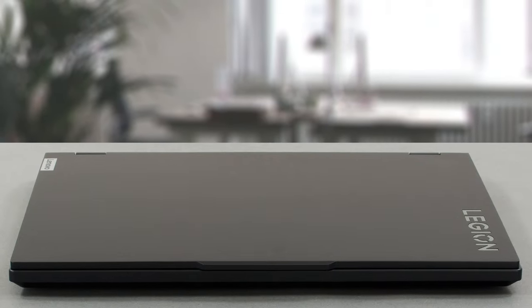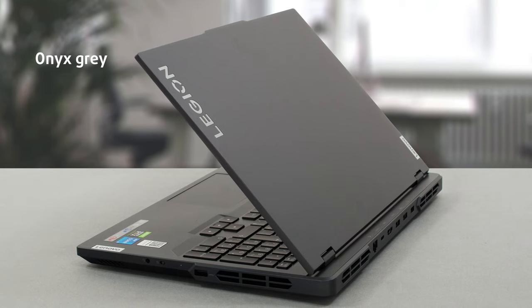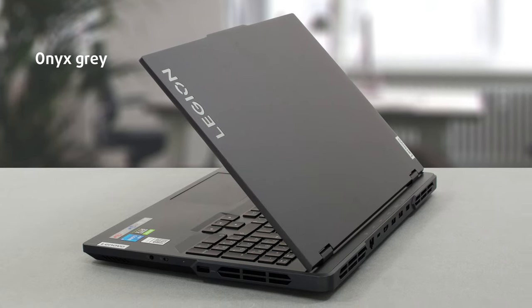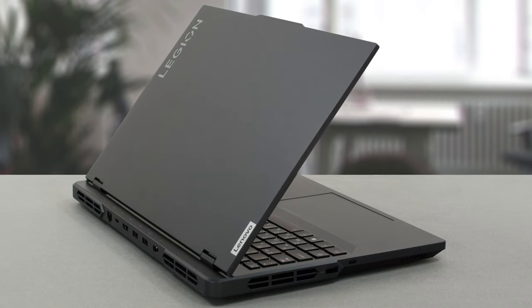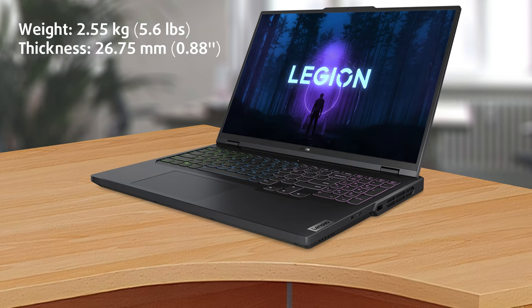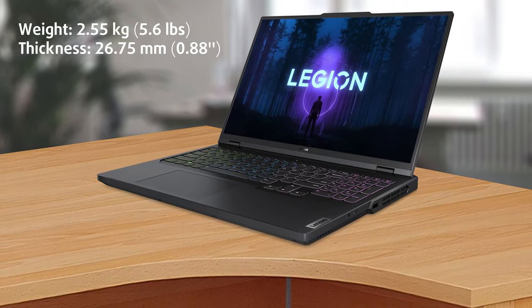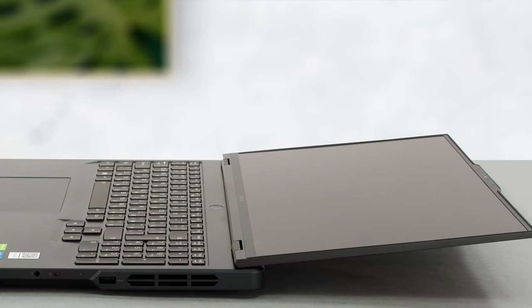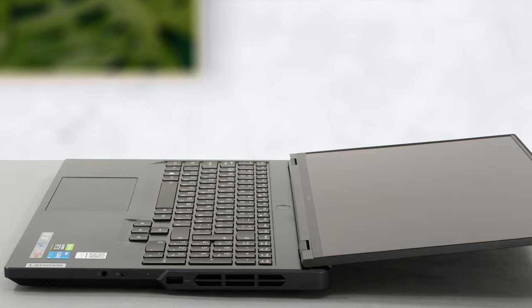On the outside, this is a traditional Legion laptop with a stealthy onyx gray color and an anodized surface. The lid is made of aluminum, while the rest of the device is made of plastic. It's not the lightest machine out there, at 2.55 kilograms and a thickness of 26.75 millimeters. However, we still find it manageable considering everything else you're getting, and it also helps with durability.